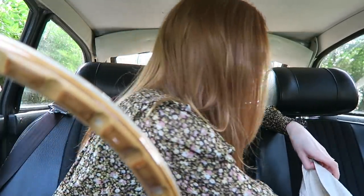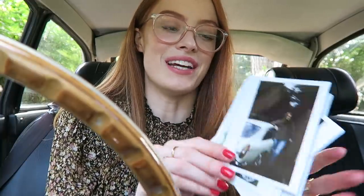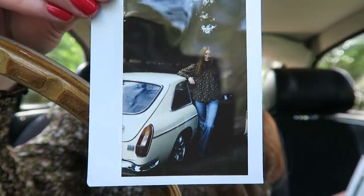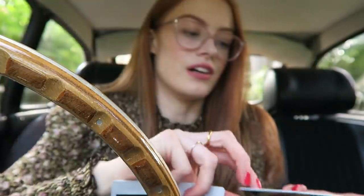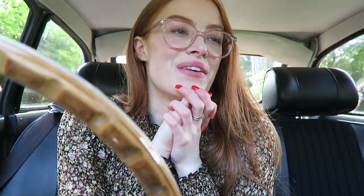I took some Polaroids when we went up to take photos with the car — I haven't seen how they've turned out actually. They're very dark, but this one is super cute. This one is me in my car, one of the interior, one at the front of the car, and one at the back. I'm very excited to go out on little trips in this car — I could go out with my parents with their cars.